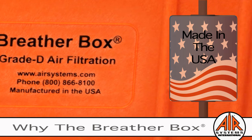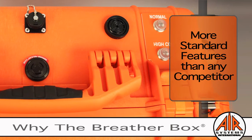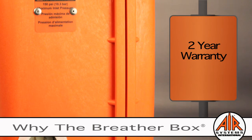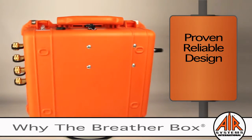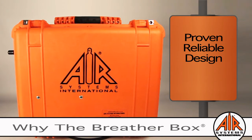The standard features on the Breather Box are fee-based options for most of our industry competitors. The Breather Box has a two-year warranty on the monitor and sensor assembly. Thirty years of customer feedback has resulted in a superior and uncluttered user-friendly design. The Breather Box has been designed to be used in the closed and upright position, which protects the filtration assembly and ensures efficient performance.